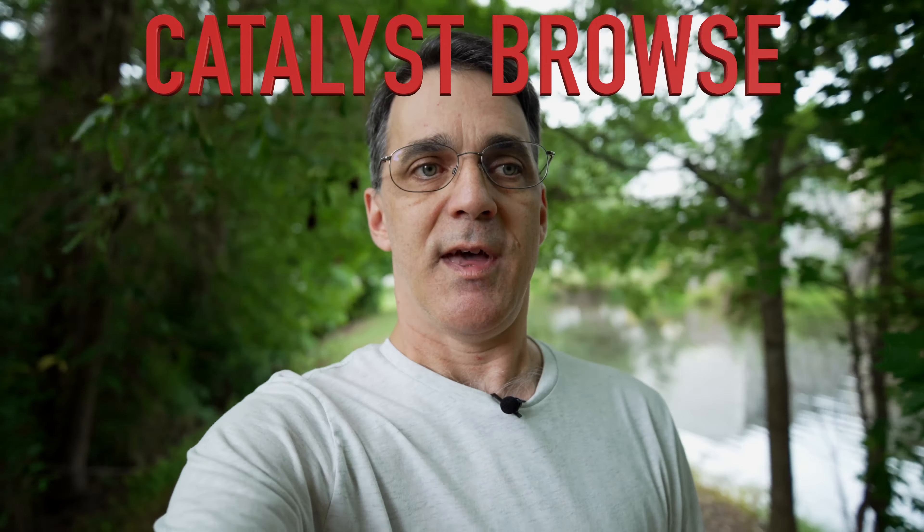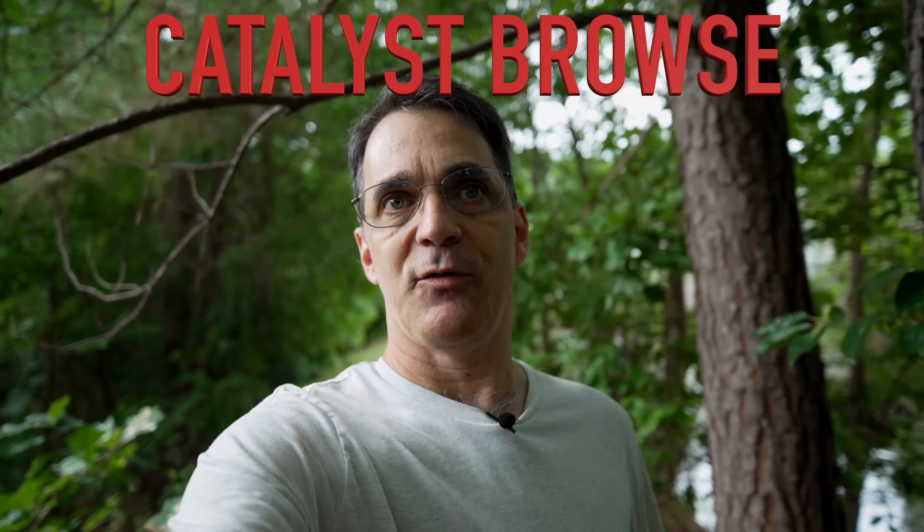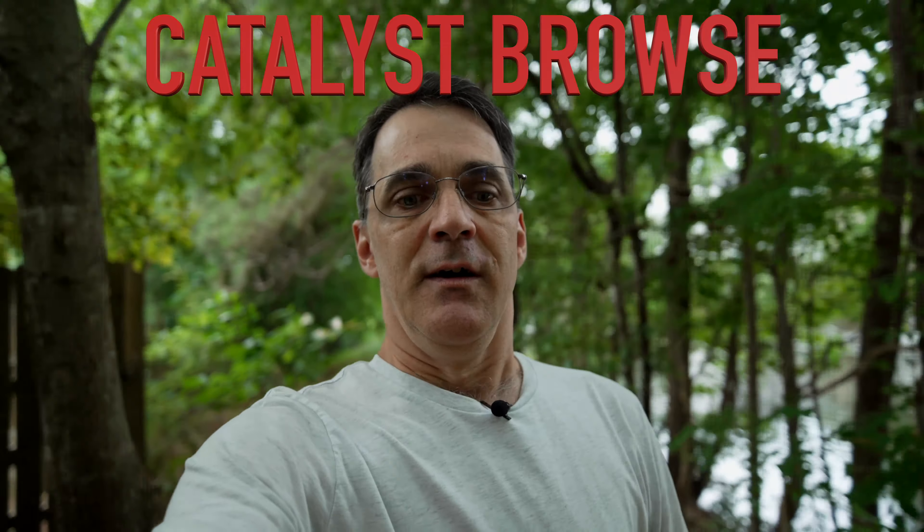I'm at 1/320th on the shutter, just because I want to use Catalyst Browse and you need to keep that shutter speed up for it. F1.4, it's a prime lens, so we're at 13mm just walking. I'm at the pond — you can probably hear the fountain — pretty uneven ground here.